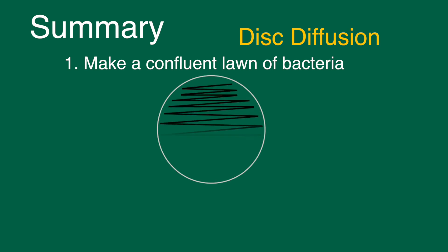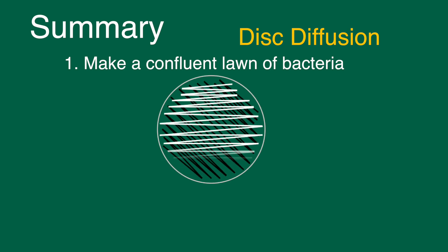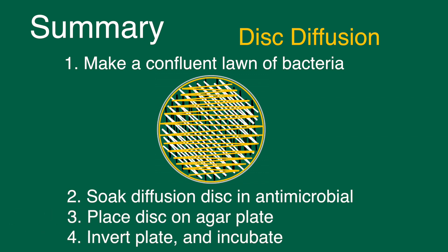In conclusion, to use this disc diffusion assay you begin by making a confluent lawn of bacteria. This is done by using a sterile swab, swabbing across the plate three to four times and once around the perimeter of the plate. Then take the appropriate diffusion disc, soak it in the antimicrobial agent, and place it gently onto your plate. Make sure to invert the plates as you incubate them.